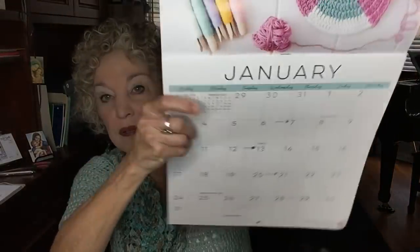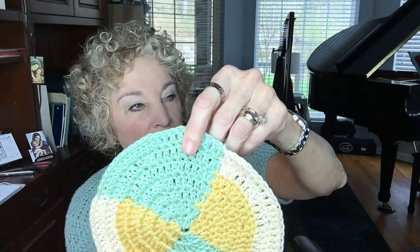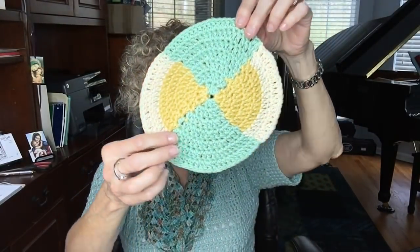Now, continuing with our motif section: this is the crochet calendar that several YouTubers are following along with, making the motif each month. Some people are making potholders and towels out of these motifs. I just made the motif itself. This is January's motif — very beautiful. I went to my stash, found several colors I really liked, and made it in cotton. I could use it as a hot pad or trivet.